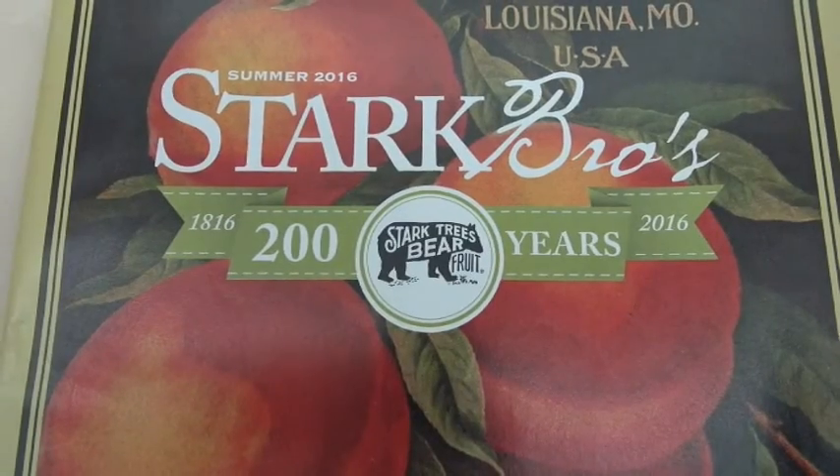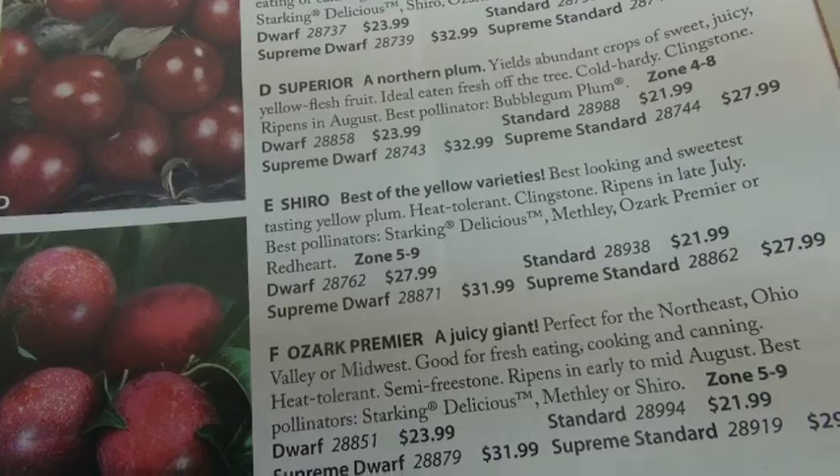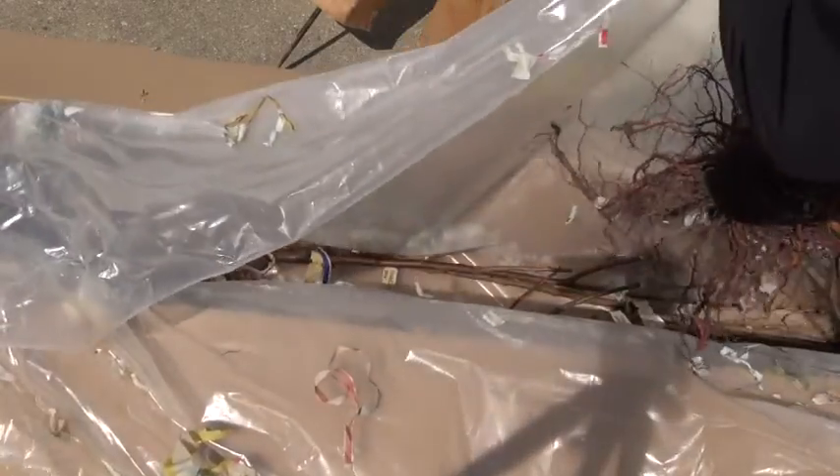When you order through the mail, sometimes you have a choice between the quality of the trees that you buy. They might have something like a regular tree or a premium tree. Stark is an example of a company that does that. The premium trees are more well feathered, generally larger, and the root system is much more well developed. You get what you pay for because you do pay a premium price for these trees, but it's a good idea to start out with the best tree you can get because you have a better chance of that tree surviving.